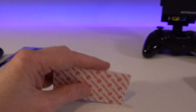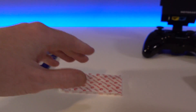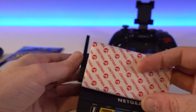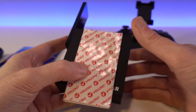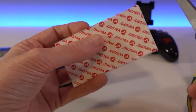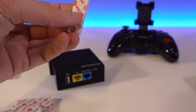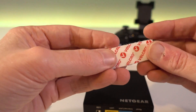We need scissors to cut the velcro. I'm cutting mine into smaller strips. You could cover pretty much the entire side of the device if you wanted, but because these are heavy duty, no matter where you put them it's not going anywhere - so smaller strips will do.